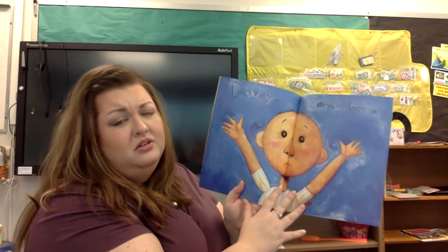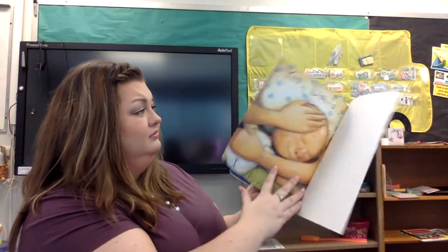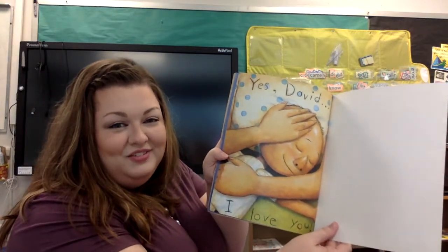Davey, come here. Oh, look at him — looks like he needs a really good hug. I think this one's my favorite page. Yes, David — I love you. The end. Until next time, bye-bye.